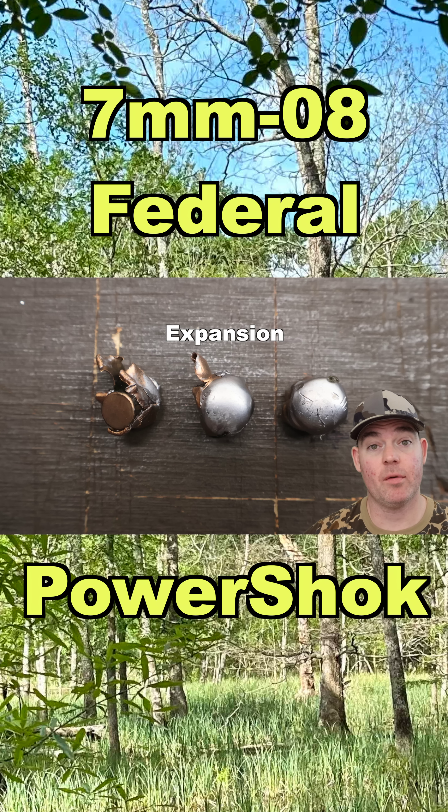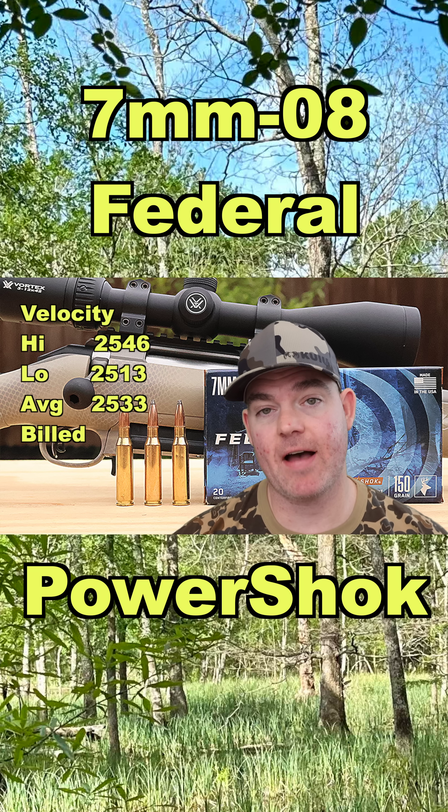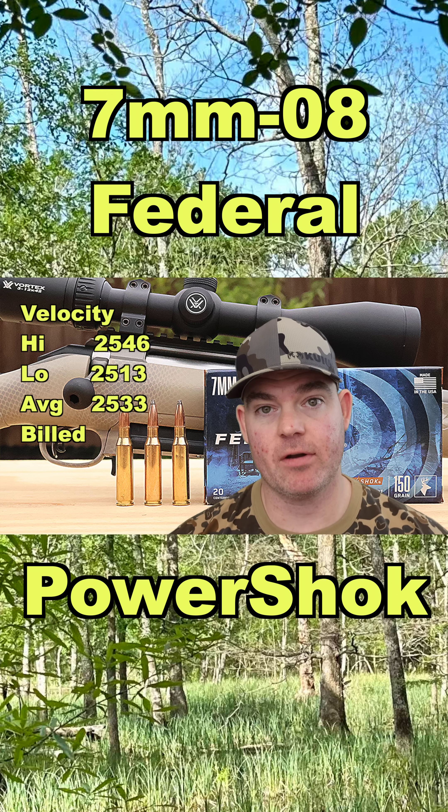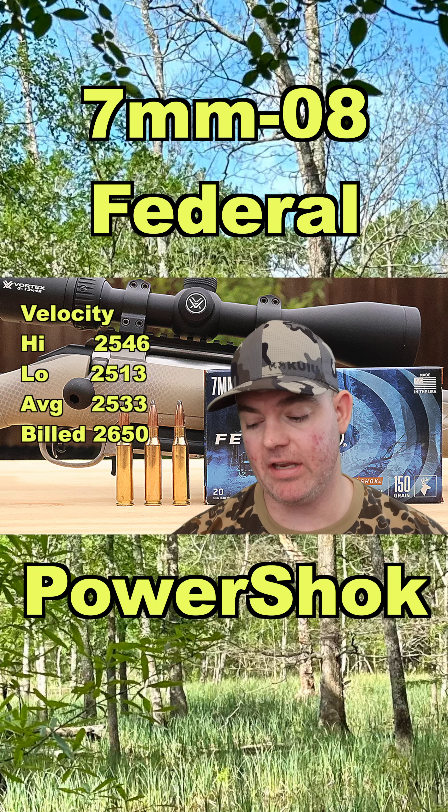Onto expansion — we saw 0.46, 0.51, and 0.67 inches. Onto velocity: our high was 2546, our low was 2513, for an average of 2533, versus the factory listed velocity of 2650.